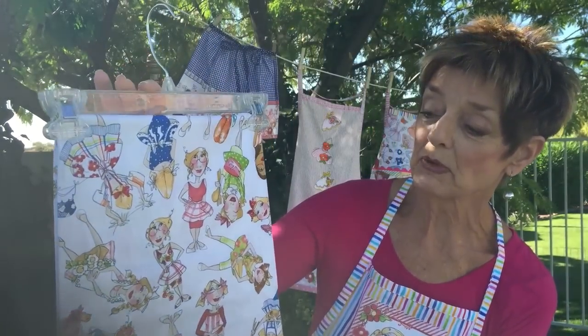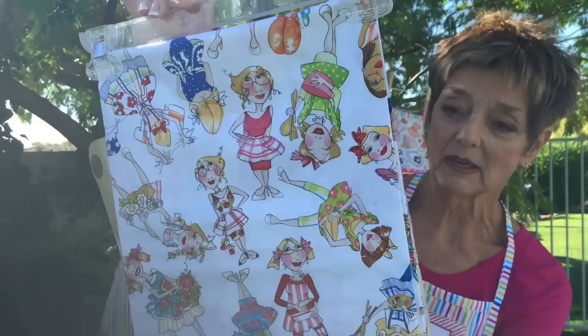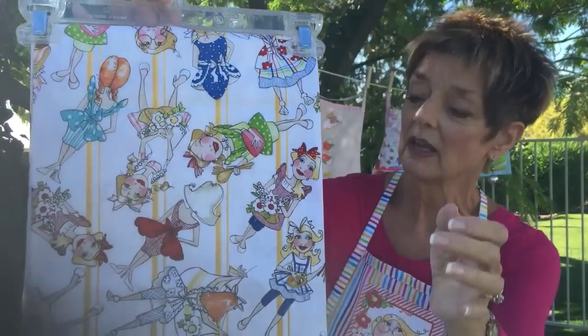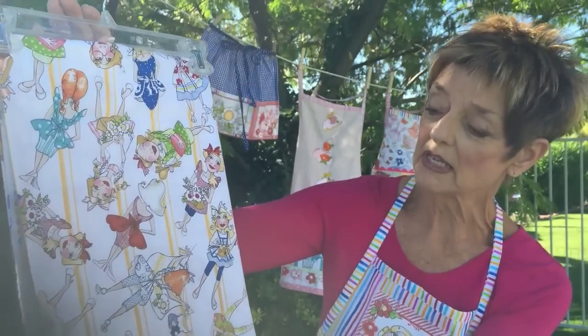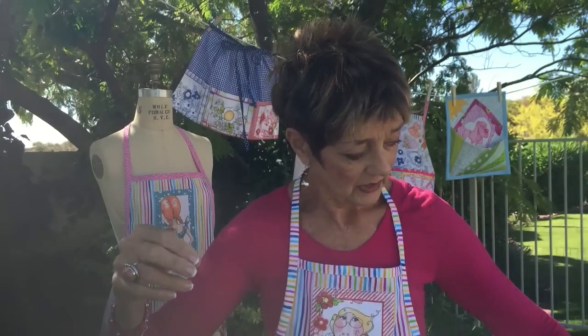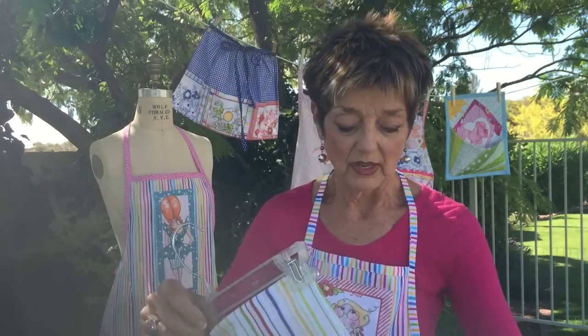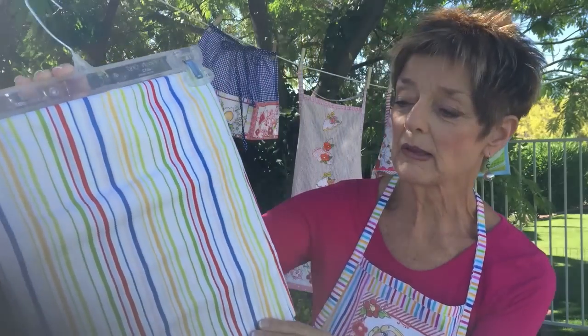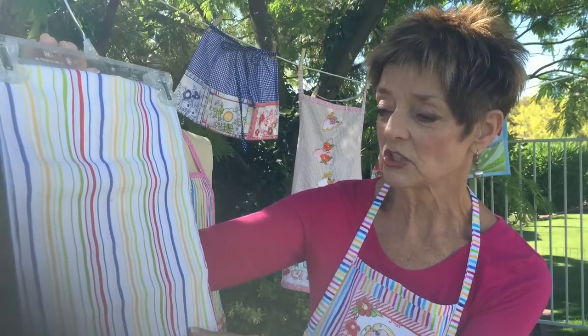Then we have of course the tossed ladies. These are called the apronettes. They're very sweet and cute in their 50s outfits and some of them are more modern. And then this is the apronettes on a yellow stripe, kind of a fun kitchen stripe. Speaking of kitchen stripes, one of my favorites in the whole collection is this lovely simple primary colored kitchen stripe.